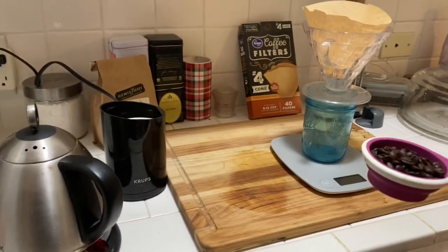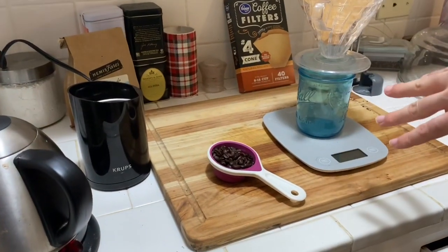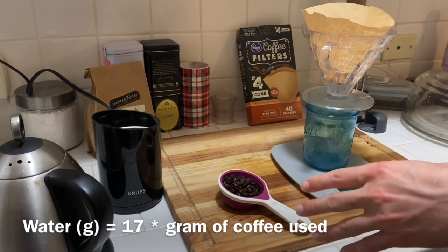We grind it up and then we put it in the pour over, pour water over it until you have a final product that's about 17 times as much weight as coffee.